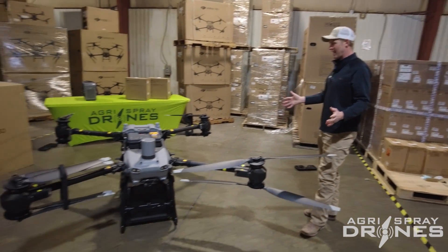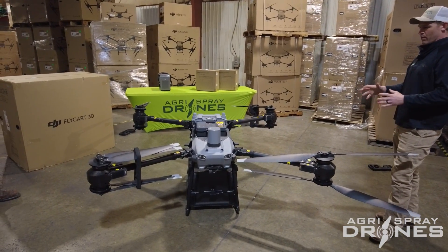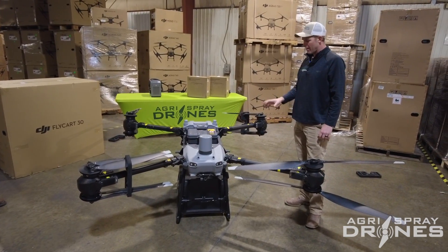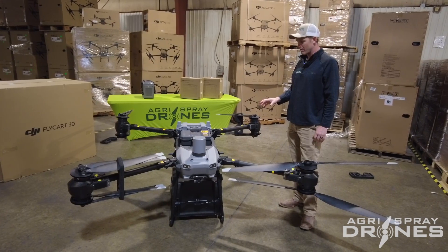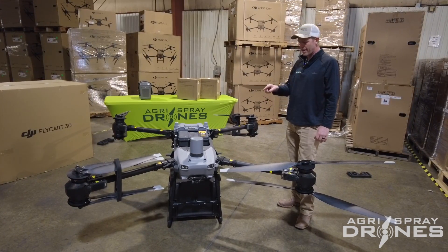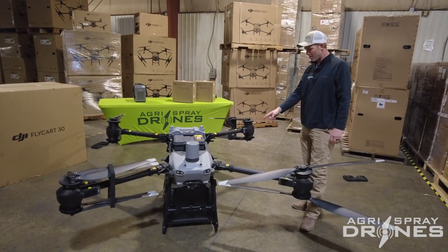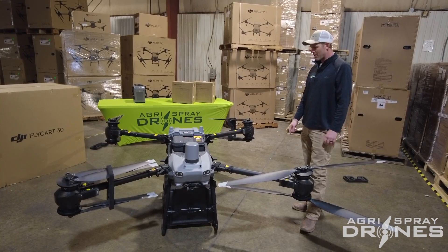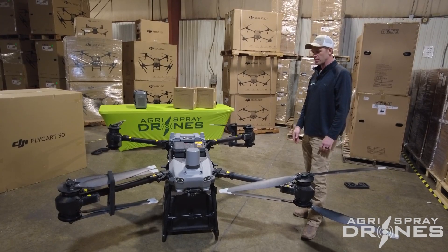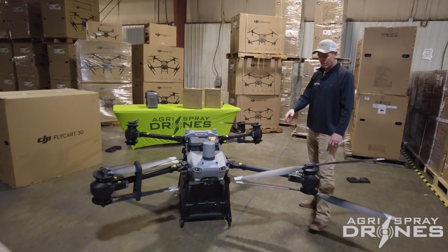I don't know where to begin on this thing — there's so much going on. Even though we're super familiar with the T40, T30, and T20P, this has so much new stuff. We'll first take a look at the components on the drone, then open the box on the bottom where the remote should be, then look at the batteries and the charging system and the whole ecosystem.